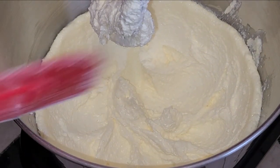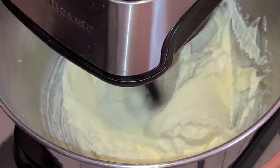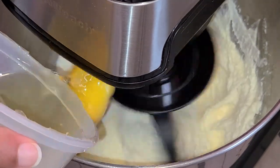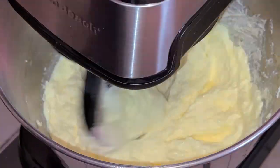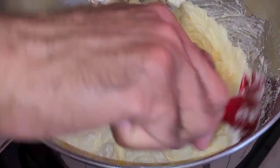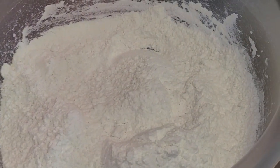Scrape down the sides of your bowl. Now I'm going to start my mixer on a medium speed and add two large eggs at room temperature, one at a time. Scrape down the sides of your bowl. Next we're going to alternate the cake flour mixture and the milk and sour cream mixture into the batter.